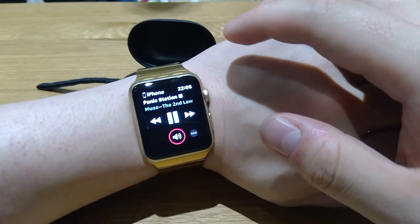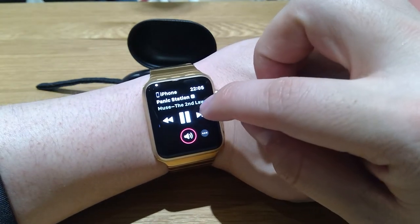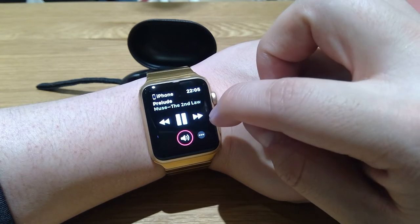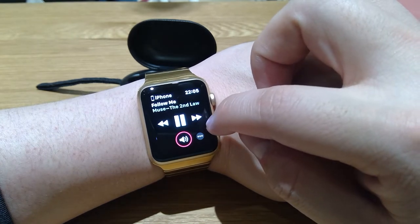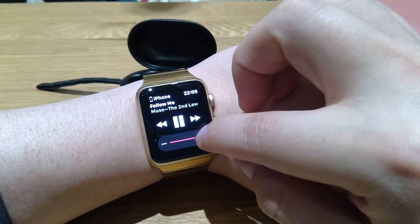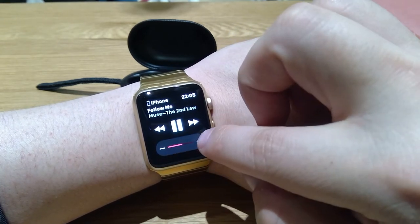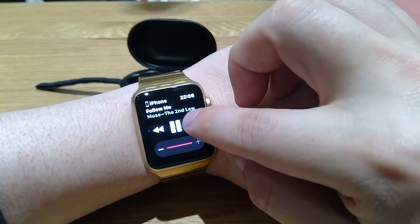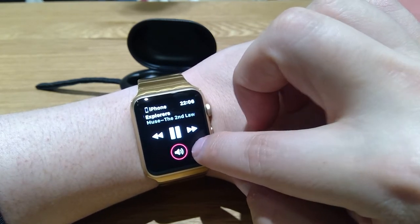Immediately you can see that the Apple Watch is showing you the track. If you want to go to the next track, you tap and you can see it's immediately changing. And then what about volume adjustment — so I hope you can hear that — and then next track.